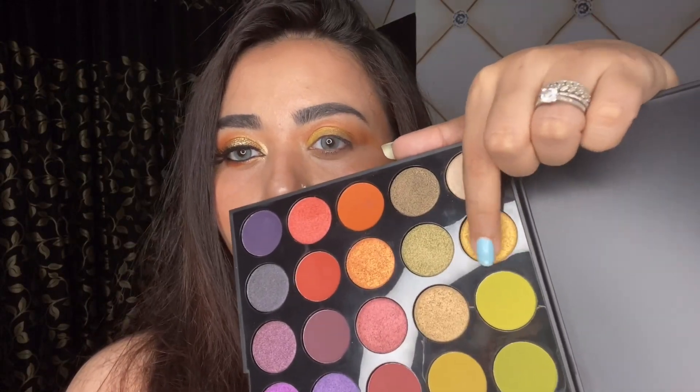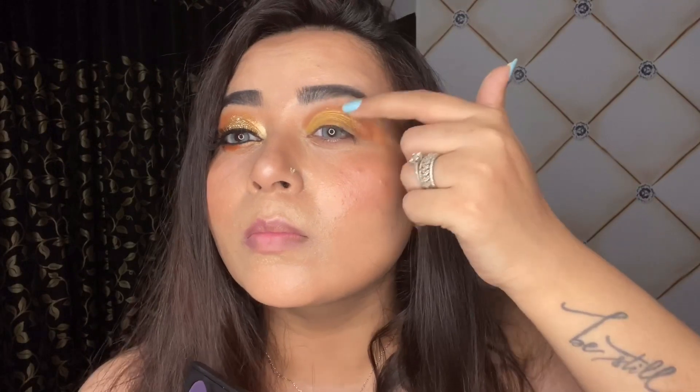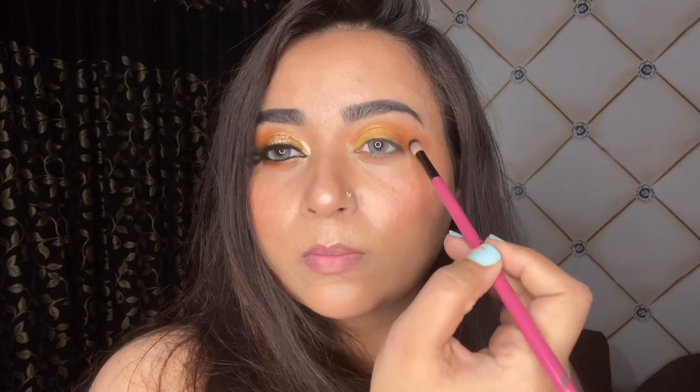Do let me know in the comments what you think about green smoky eyes and what you want to see next. I totally forgot to show the color I used — it is this one right here, it is golden in general but it has green undertones. I'm just packing it over my eyelid, and when I'm happy with the intensity I'm softening the edges with the same orange color.